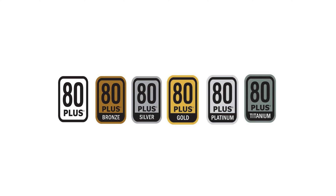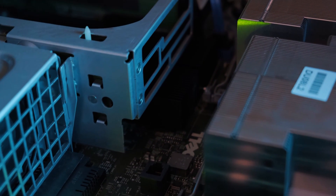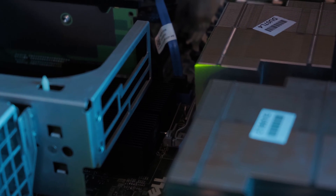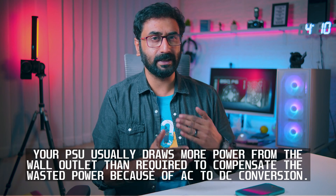The certification tiers are 80 Plus Bronze, Silver, Gold, Platinum, and Titanium. The power supply takes AC from the outlet and converts it to DC. The AC to DC conversion wastes a little power through heat dissipation, so extra power is drawn to compensate for that loss.